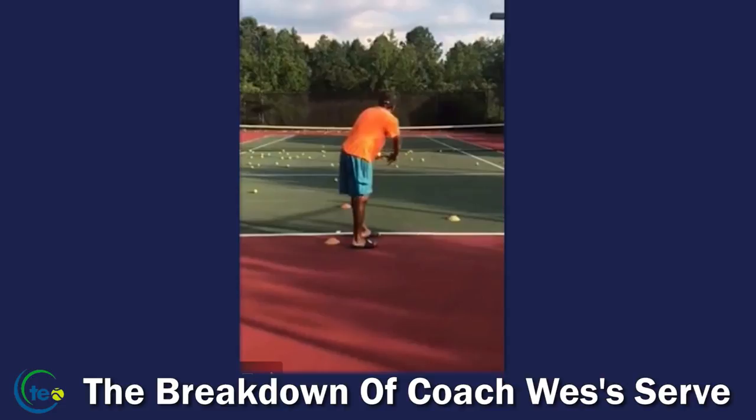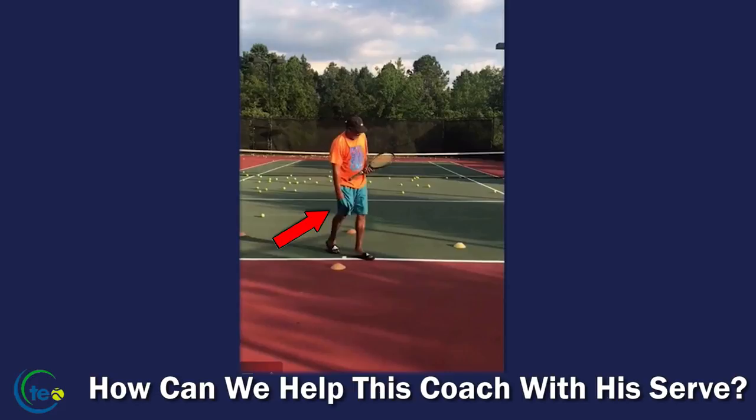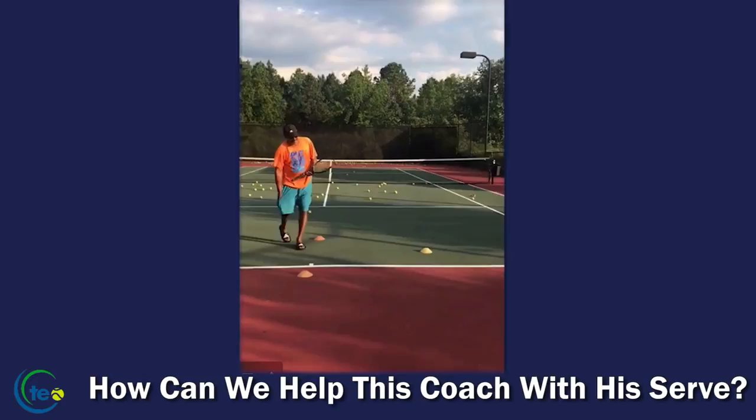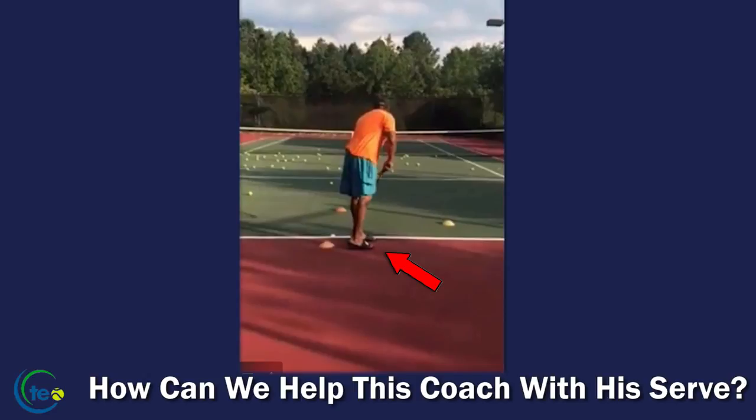First of all, Wes, you're a great athlete. I've seen highlights of you playing college basketball back in the day and you could flat out ball. So we've got some athleticism here from Coach Wes. The first thing I want to point out — what's up with the ball in the right pocket? I hope that there's only one pocket and you're just coming from the swimming pool, because you've got to have a left pocket. That is a mistake right there — we need it in the left pocket. And what's up with the sandals, Wes? Come on, throw some tennis shoes on before you go hit the serve.